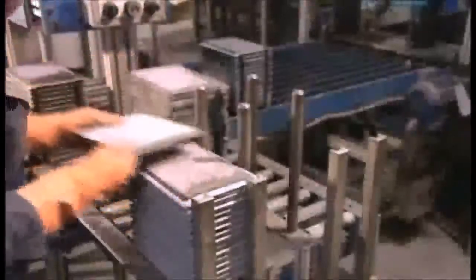Workers stack the plates again, alternating positive and negative. This time, each stack contains a specific number from five to 33 plates, depending on the battery model. Each stack will become one cell. A cell provides two volts of electricity.